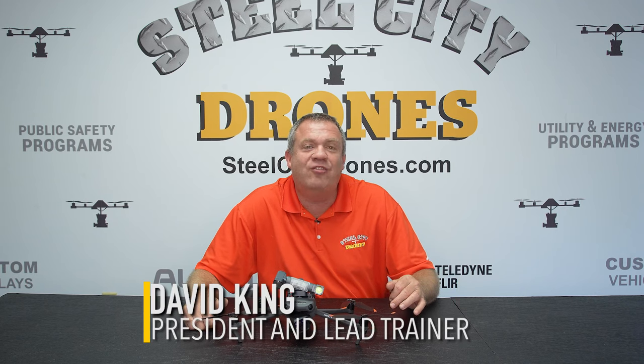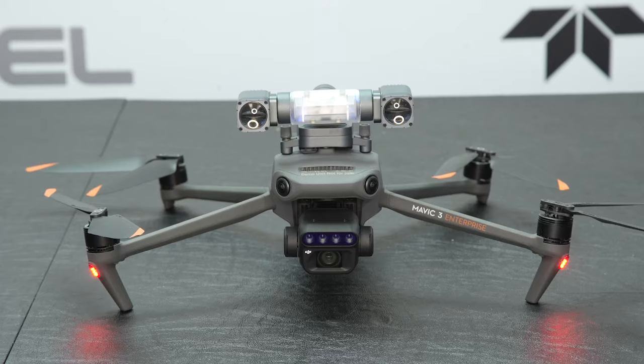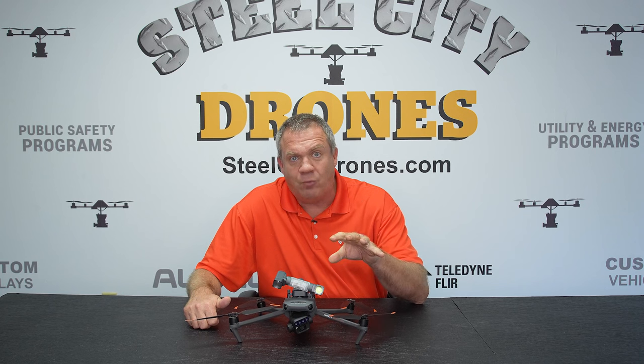Welcome back to Steel City Drones YouTube channel. I'm Dave King. Today we're talking about the CZI GL10 Spotlight for Mavic 3 Enterprise. This is pretty much going to be used for the Mavic 3 thermal version of Enterprise, but you can use it with the E-version Enterprise as well.